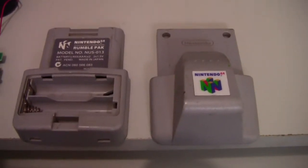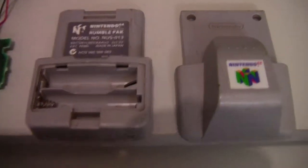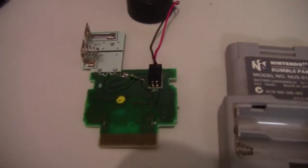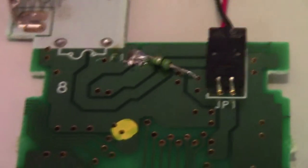I recently bought a Nintendo 64 rumble pack because I realized I didn't have one, and then I remembered that I would have to buy batteries for it. So I jumped online and found that I can basically hack it to make it so I don't need batteries.